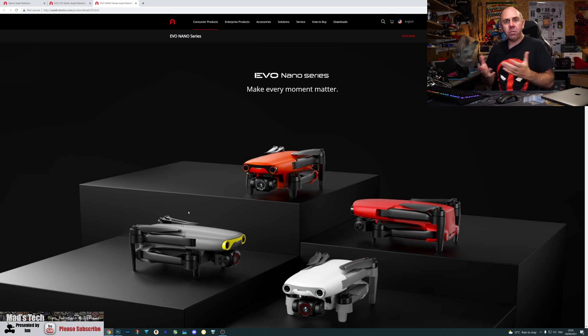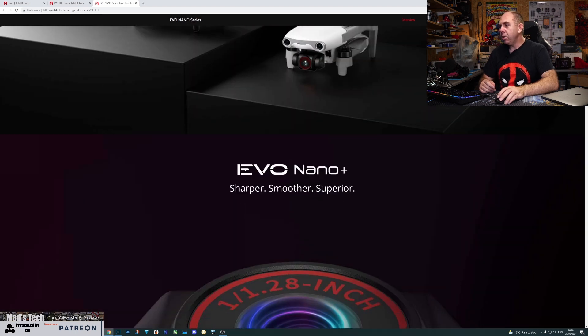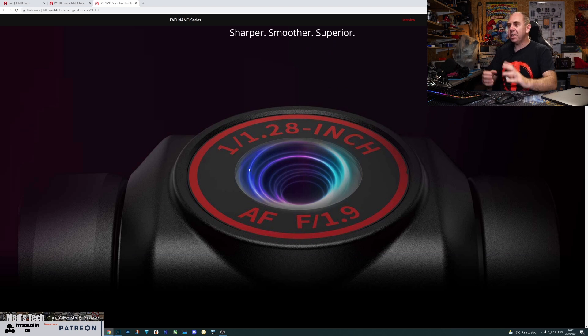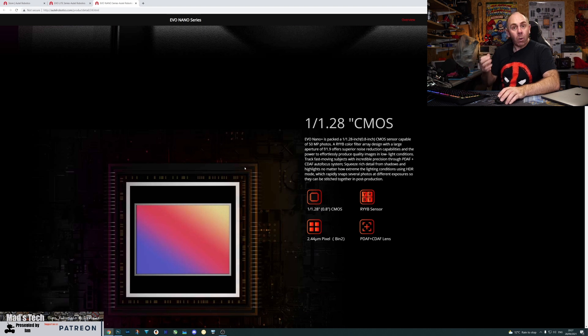Moving over to the Evo Nano series—this drone is designed to compete with the DJI Mini and Mini 2. Notably, this drone has front object avoidance sensors, something DJI does not have on their Mini models. Again there are two versions based on camera specs: the Nano Plus and the Nano. The Nano Plus features that same 1/1.28-inch RYYB sensor as the base Evo Lite, with phase detect and contrast detect autofocus built in as standard.